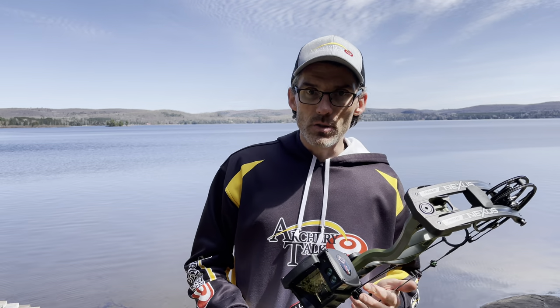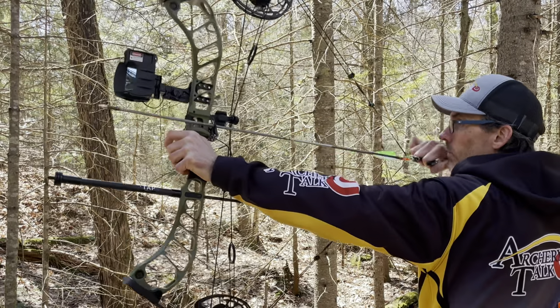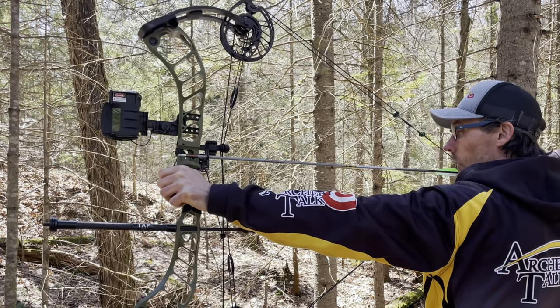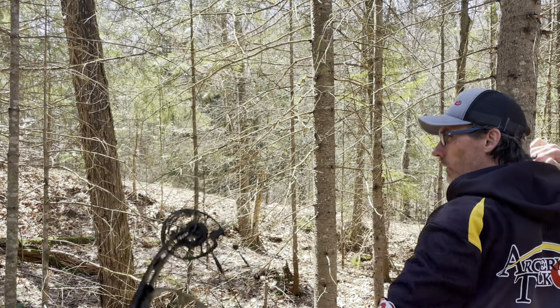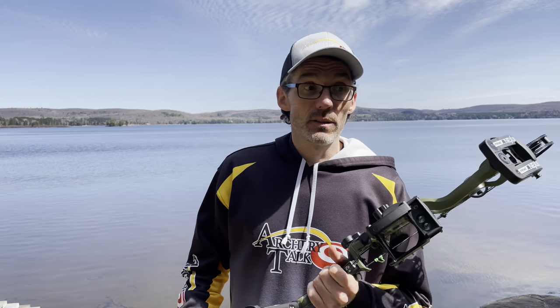Another thing this sight can do, which the Garmin can do as well, is store multiple arrow profiles. So if you've got one arrow set up for turkey and another for deer, elk, or bear, you just have to remember your sight tape numbers. For deer I'm shooting a 105, and for my elk arrow I might shoot a 115 or whatever it's going to be — just change it that way. It's a simple process that allows you to have multiple arrow profiles all in one unit.